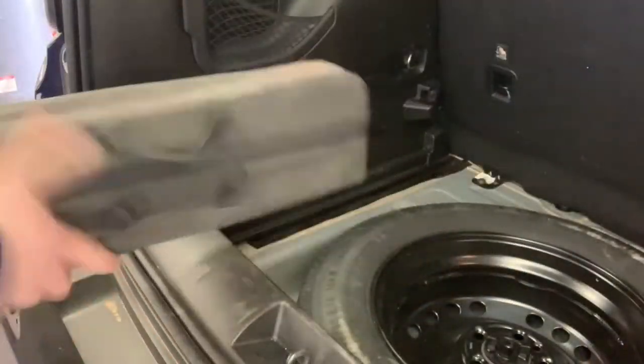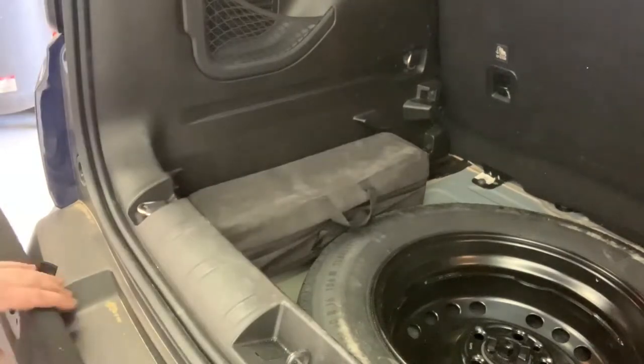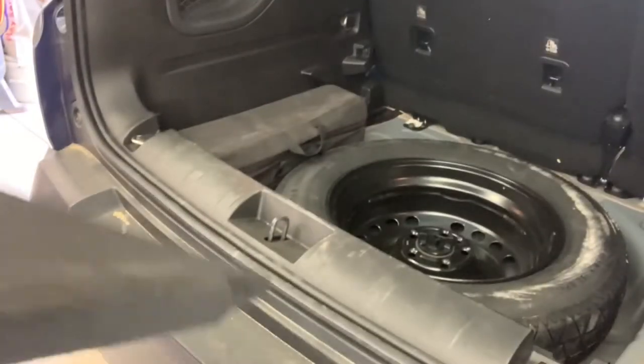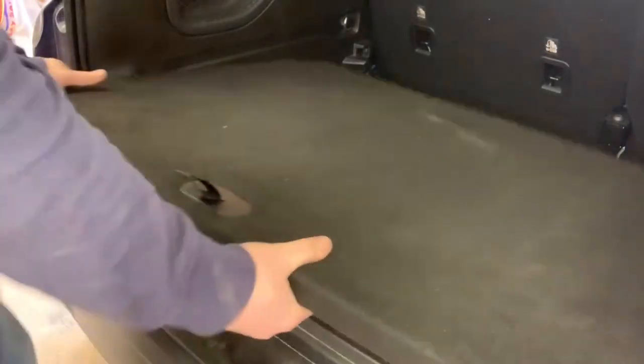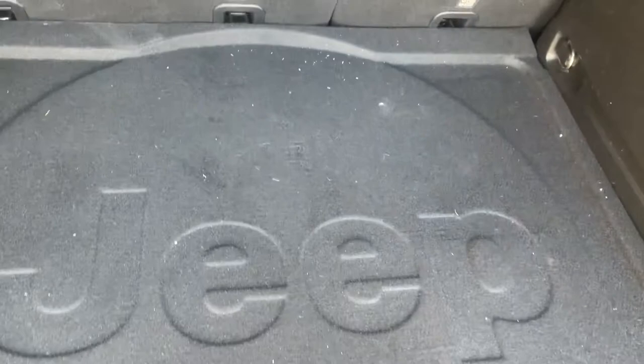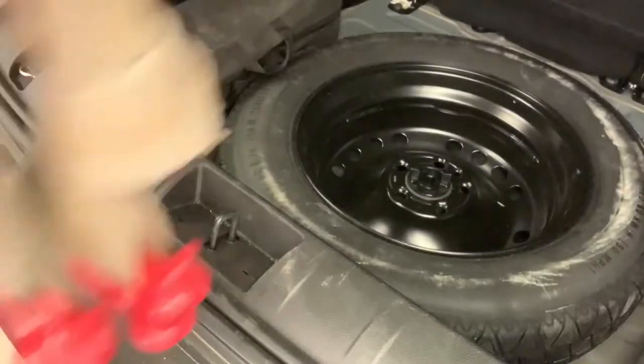We've got that all bagged up. That actually fits in pretty nice right there. Go ahead and grab your solid board — we can slide this right back into place, and we're good to go. Once you've got that, grab your protector sheet with the Jeep logo on it — looks kind of classy. Go ahead and drop that over the top.